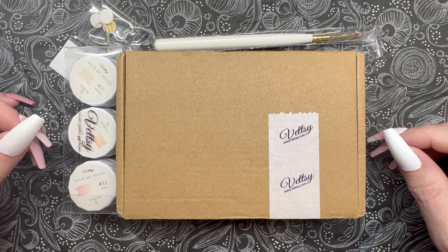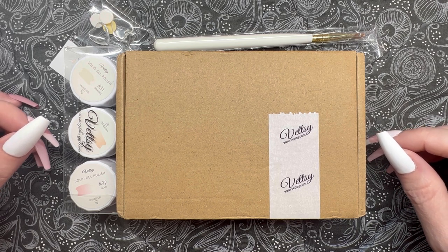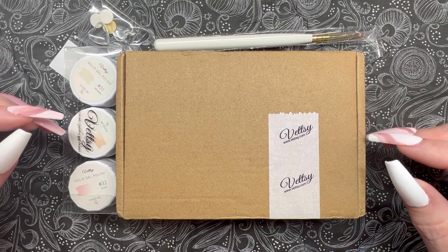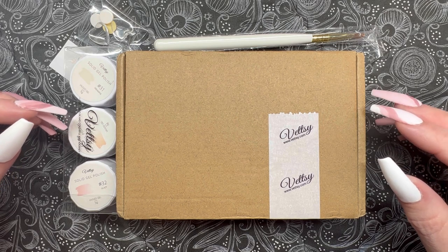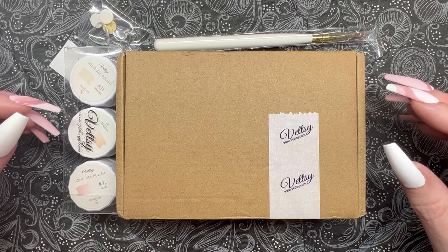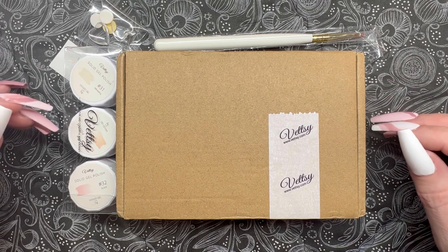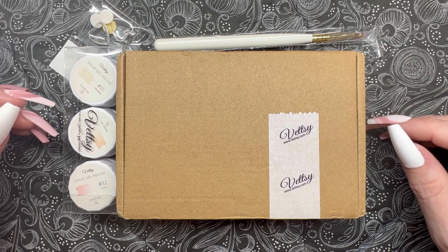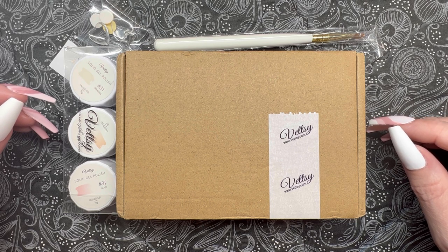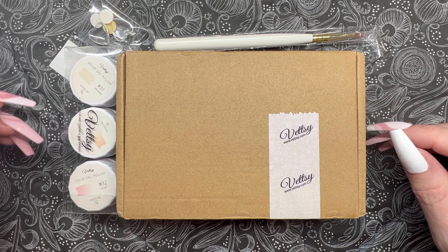Just a few housekeeping things: in case you are new here, I am not a nail professional — I am a DIY nail enthusiast. I love all things dip and gel and I love trying out new things to help you find products to make beautiful nails at home. I did want to state upfront that Vetsy did send me some of these products — I picked out five different colors and they also sent me their nail glue. Whether I purchased something or it was sent to me, you're always going to get my honest opinions, and today is kind of a mixed bag.